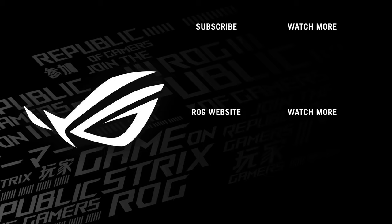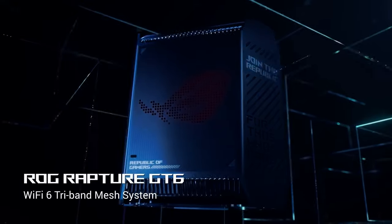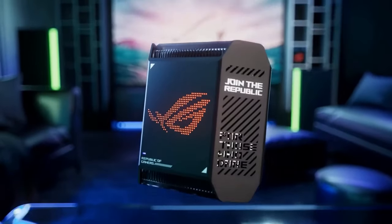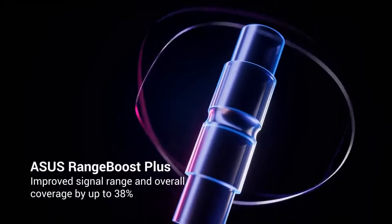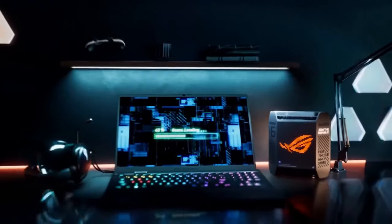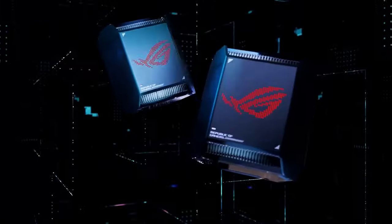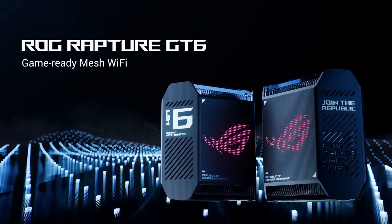The GT6 Mesh Wi-Fi System includes a main router and two satellite units that work together to create a mesh network, ensuring extended coverage throughout your home or office. The units are easy to set up, and the Asus router app guides you through the installation process, allowing you to manage and monitor your network with ease. With its tri-band technology and smart roaming feature, the GT6 seamlessly switches devices between the router and satellites, ensuring a consistently strong and reliable connection as you move around your space. Asus has also incorporated several gaming-specific features into the GT6 Mesh System. It utilizes a dedicated gaming port that prioritizes network traffic for gaming devices, reducing latency and ensuring smooth gameplay. The Adaptive QoS (Quality of Service) feature further optimizes network traffic for gaming, streaming, and other bandwidth-intensive activities, guaranteeing a lag-free experience.